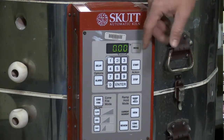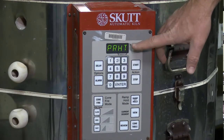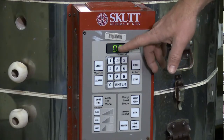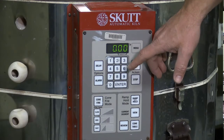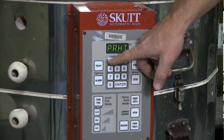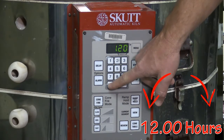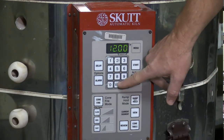And we always want to preheat this kiln. You'll notice that it flashes between what we call preheat and all zeros. There's a decimal there for hours and minutes. For a bisque firing, we're going to preheat for 12 hours. So we want to enter 12 and 00 for the minutes and then hit enter.